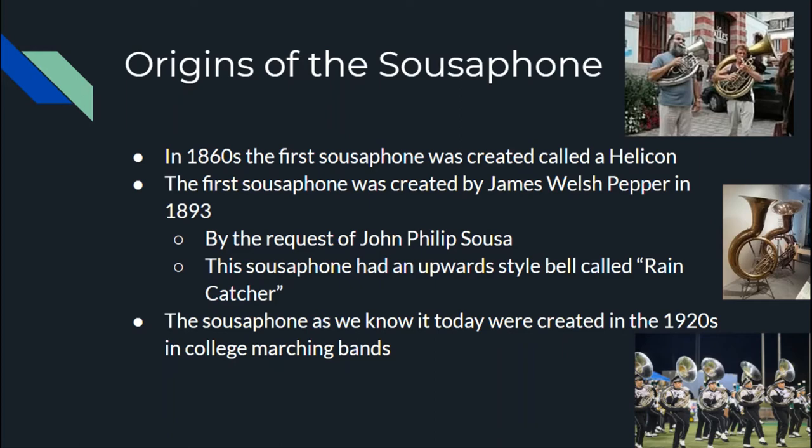It wasn't until 1893 with John Philip Sousa, who didn't like the helicon design, that he asked J.W. Pepper to create a new kind of sousaphone. This version still isn't quite what we know today — it had a bell, but the bell was pointed upwards like a concert tuba. These were called 'rain catcher' sousaphones because when it rained, water would go straight down the bell. They weren't very popular beyond John Philip Sousa's own band.